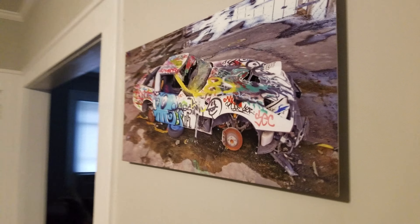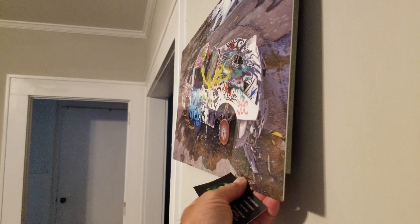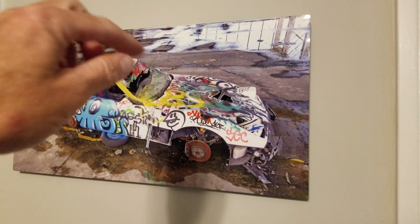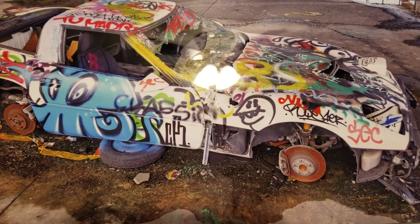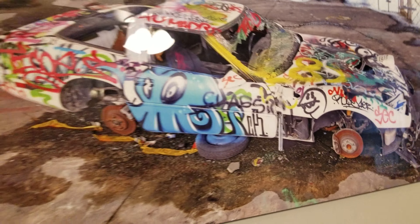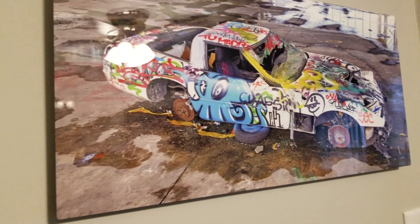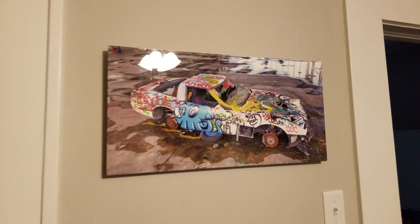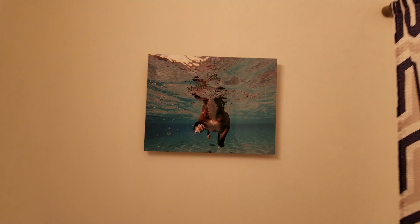This is the metal print. You can design different frames, but I do this floating frame — it's really just a nail, and you just sit it up on the nail. I just want to show you the depth. This one too.